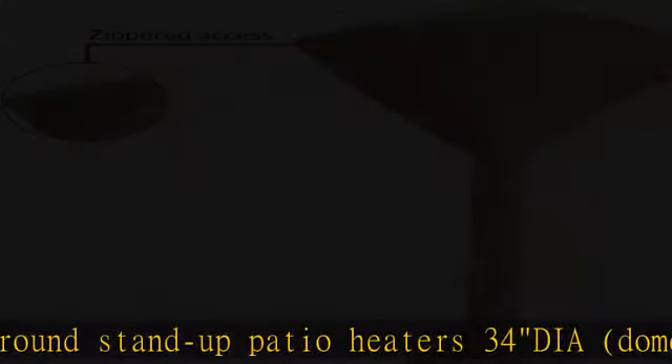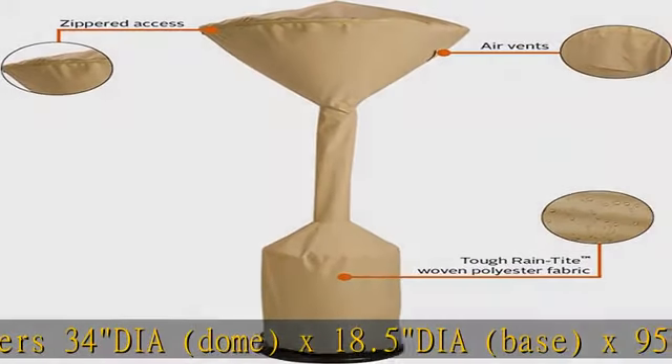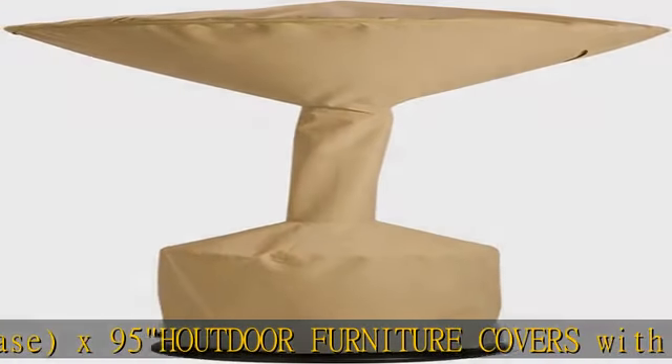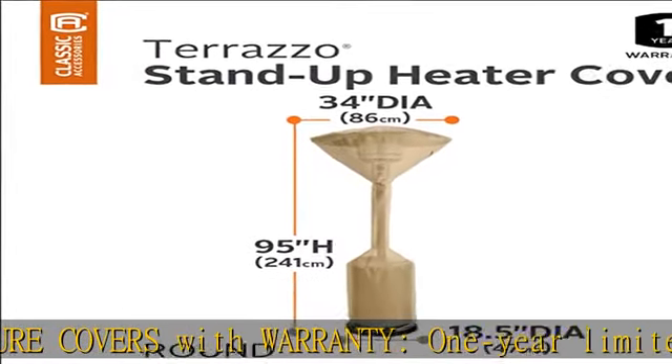One-year limited warranty. All-weather protection — tough, rain-tight fabric protects against rain, snow, sun, and dirt, and won't crack in cold weather. Custom fit outdoor table cover with elastic cord in the bottom hem for a fast and custom-like fit. Durable patio cover with advanced features.